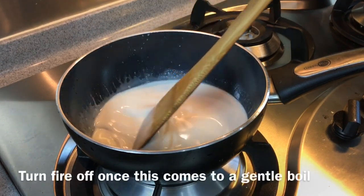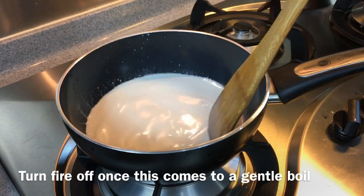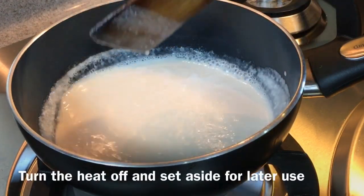We don't have to boil this for long. We just need to get it to come to a gentle boil and then turn off the heat. When you see bubbles forming by the side, you can turn off the heat and leave this aside.